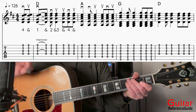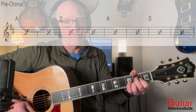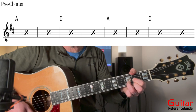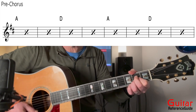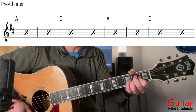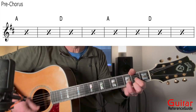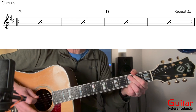That intro pattern is going to repeat without the pickup a total of four times, and that's going to be my verse. Now I'm going to move into the pre-chorus. The pre-chorus is going to go from an A to a D — two times on A, two times on D. Now I'm going to kick into the chorus. The chorus is going to be G to D.